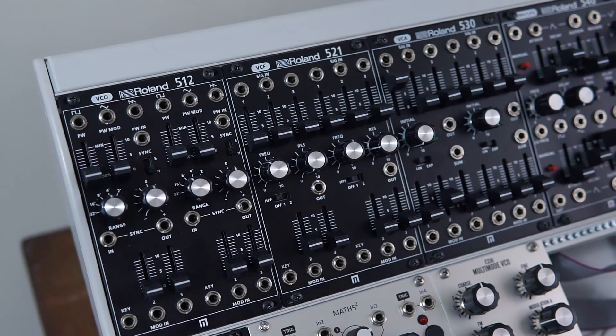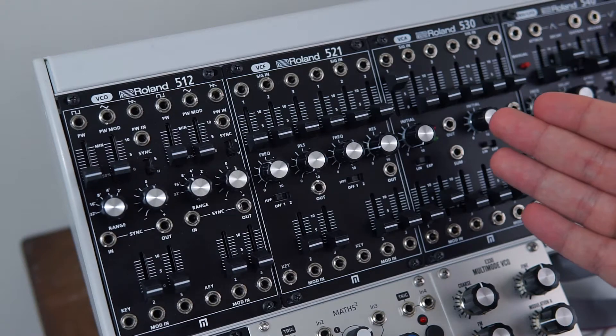Hi everyone and welcome to this video with me, Sammy. In this video I'm taking a look at the Roland 521 VCF.